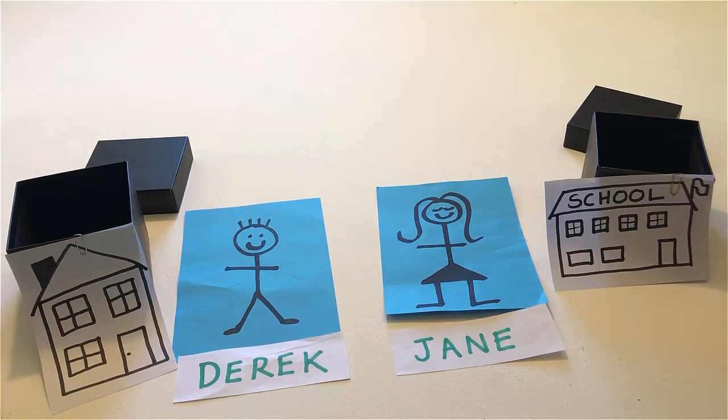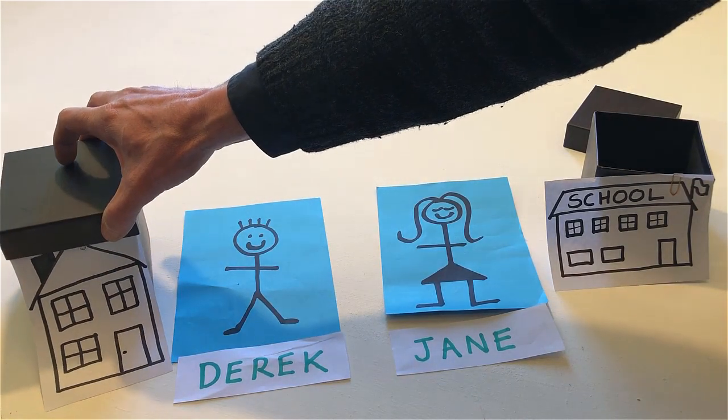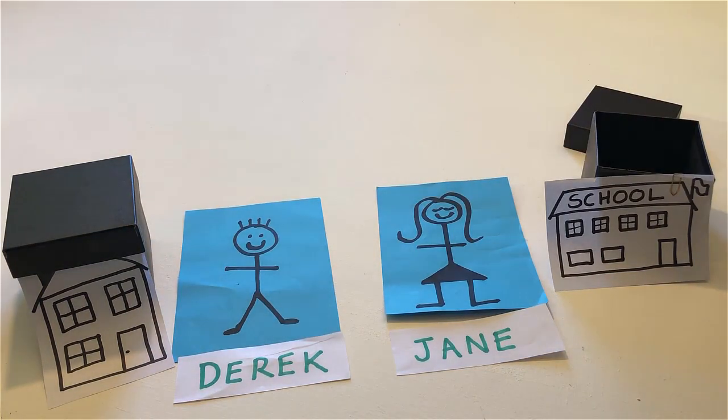Close Derek's house. Close Jane's school.